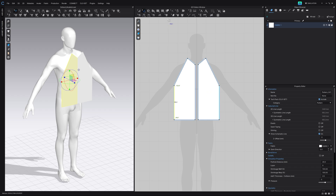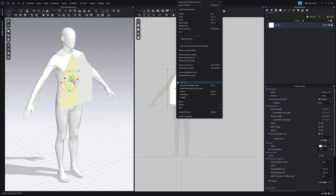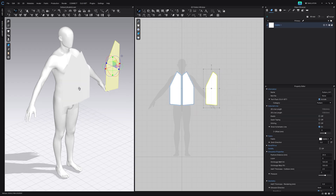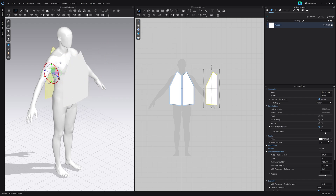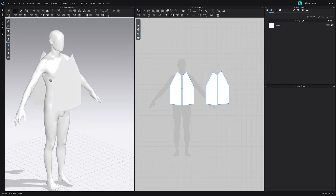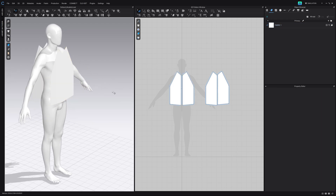Just adjust it a bit until I'm happy — so that's looking pretty good. I'm going to select the one on the left, right-click and say copy, and we're just going to paste it on the right side here, then drag it in our 3D viewport window and bring it back. This is going to be the back of our garment. Then we can do the same thing — right-click and say symmetric pattern — and that's going to create the back side.